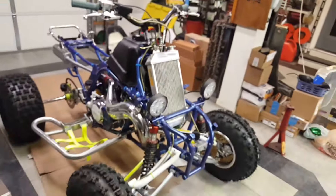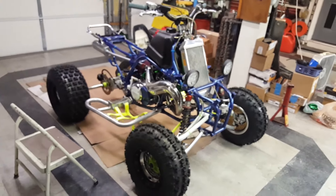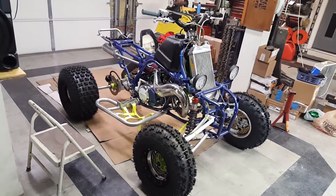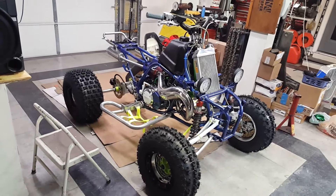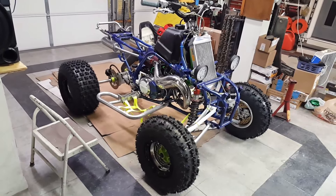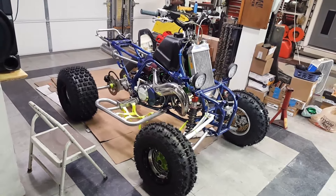So yeah guys, that's it. Thanks for watching — if you liked it, please comment, like, and subscribe. A lot more videos to come. I actually rode this thing today and it's a straight beast. I only got it to about a third throttle and the front wheels are coming off the ground in third gear, so it's got some serious power.